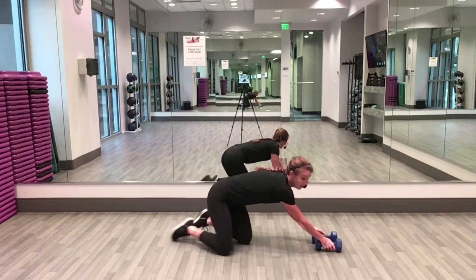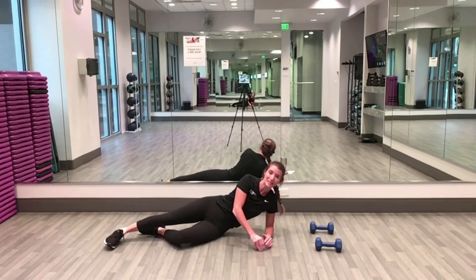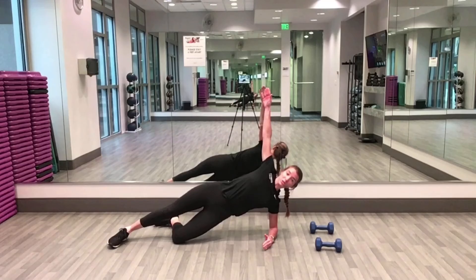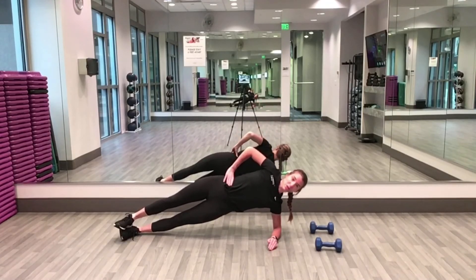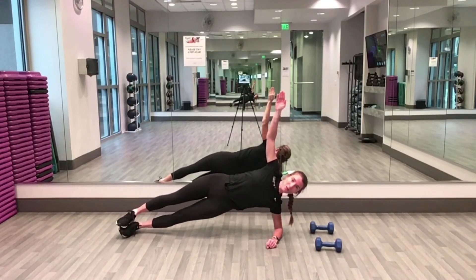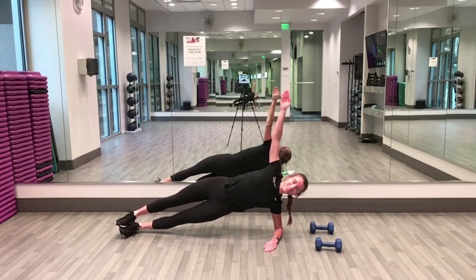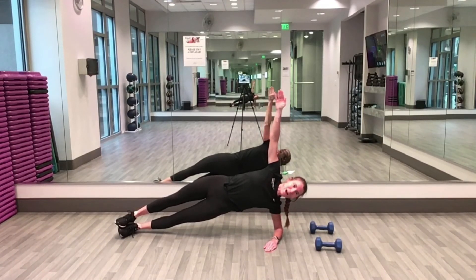Side plank next! Set your weights to the side. Pick a side — from your knee, reach your arm all the way up to the ceiling, or from your toes. You can also take your hand on your hip if needed. Hold that arm up, keep your hips up, nice straight line. Halfway there — so good, you can do it! Ten seconds — hips stay up, double check those hips, keep holding strong.